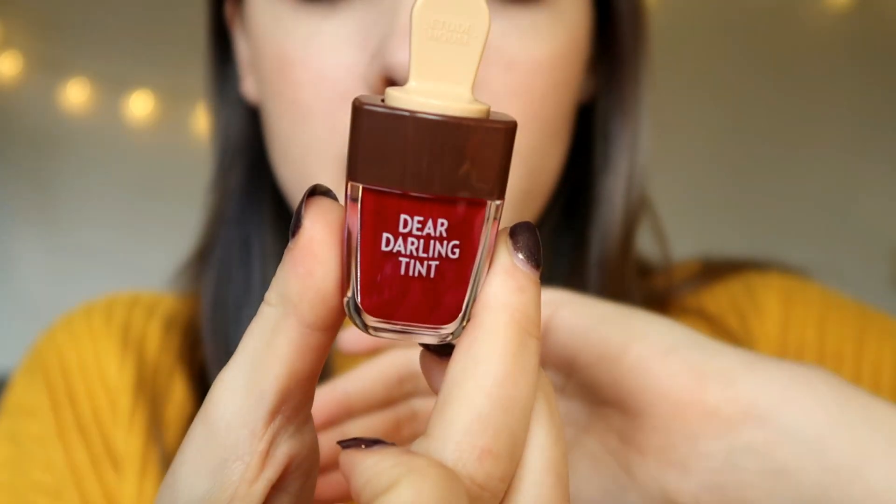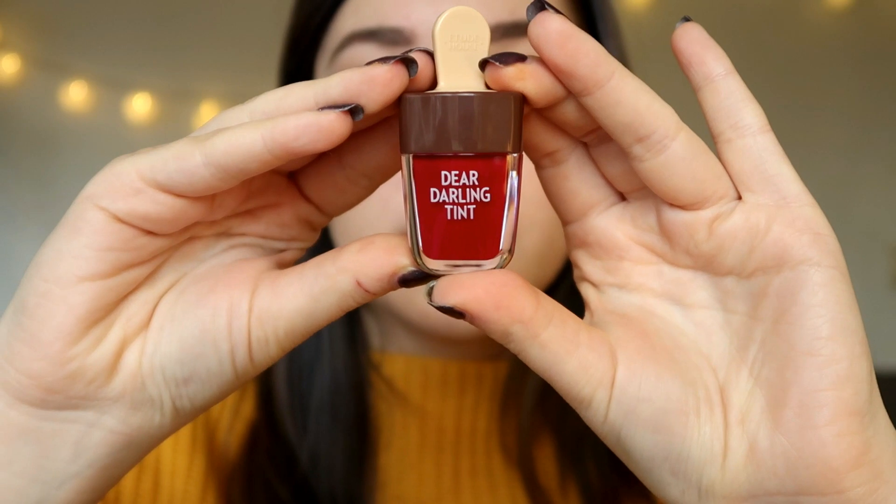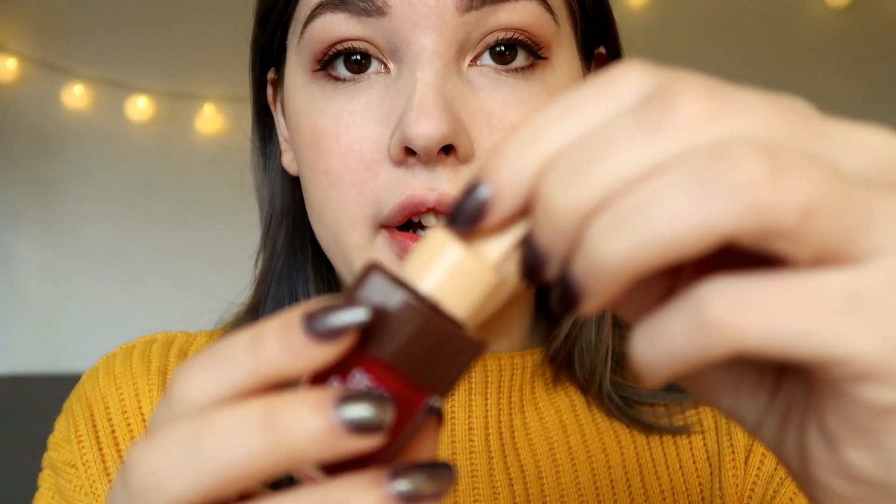Tried to remove most of it but it's kind of hard to take off — I think most of it is gone now. The next color is RD308. It looks so cute and has a brown cap, so I'm wondering if it has more of a brownish undertone — we'll see. Let me swatch it for you first.